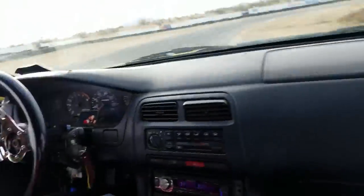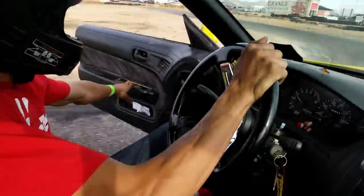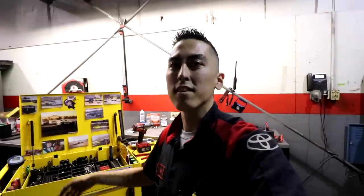Also, I'm going to be drifting at Apple Valley Speedway on November 22nd. It's a Sunday, so if you guys aren't doing anything and want to come out and have some ride-alongs and have some fun — I'll be out there, I got the drift car all ready. Pretty excited, so I'll post that link down below so you guys can check it out. Let's get started.